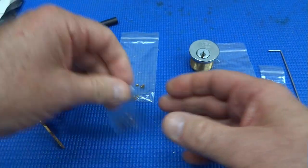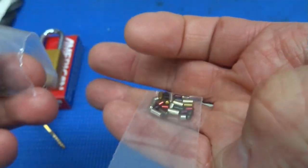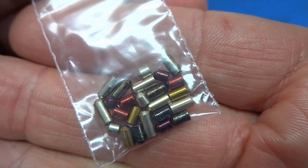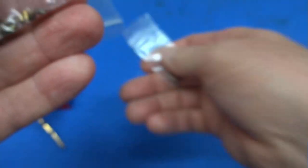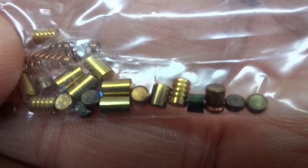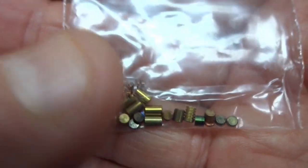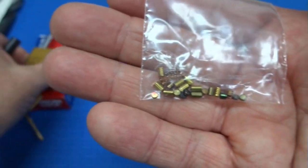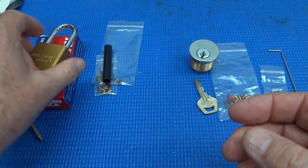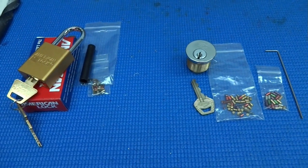He throws in a little bag with extra pins — a couple of every size — so you can repin it however you want. He also throws in a little bag with some serrated pins, some extra springs of different lengths, and some wafers — just a little assortment so you can repin this thing to keep challenging yourself. And because this doesn't have any easy way to get it apart, he throws in a little plastic follower so you can disassemble it and replace all the pins.